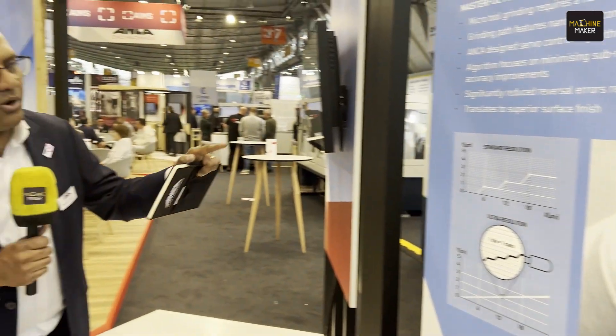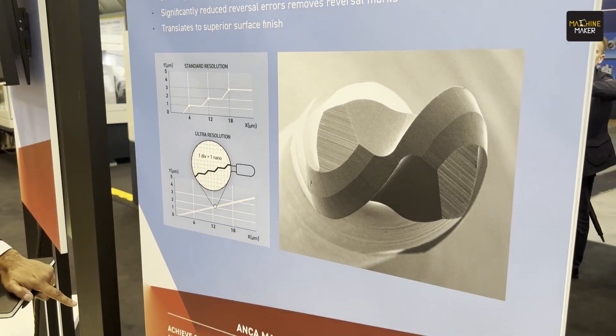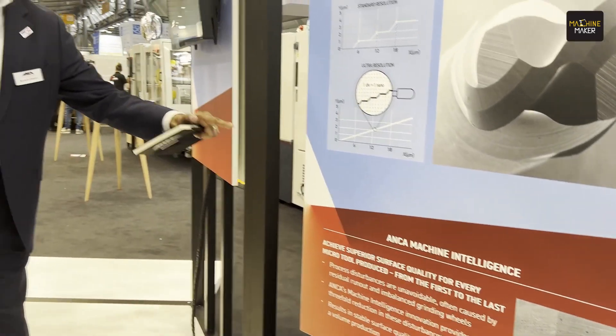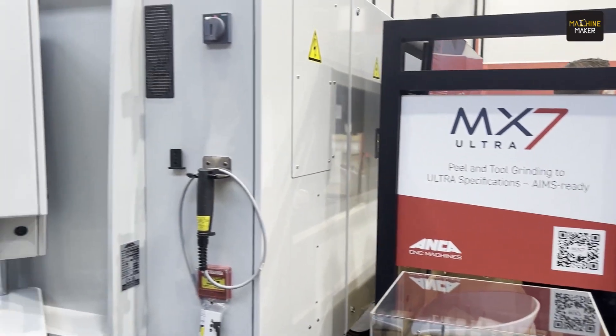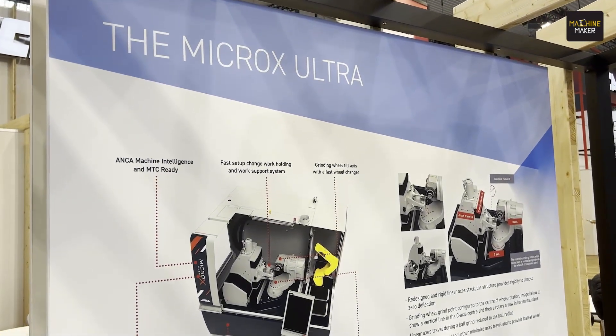Anka has introduced one nanometer resolution and control, and along with it come multiple different technologies within the Anka machine intelligence. Within the intelligence space there are so many things to discuss, but for the end user it is very clear: your cutting tools are going to be of higher precision, accuracy, and with process stability as well.